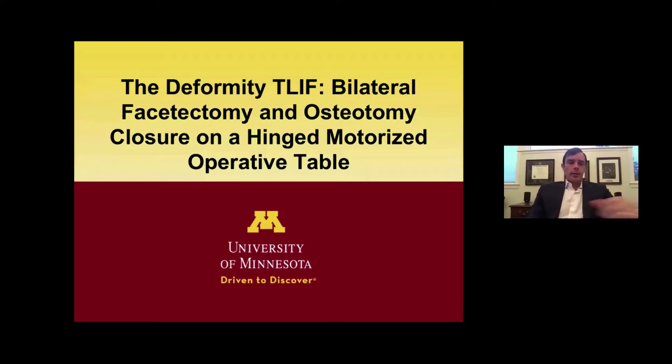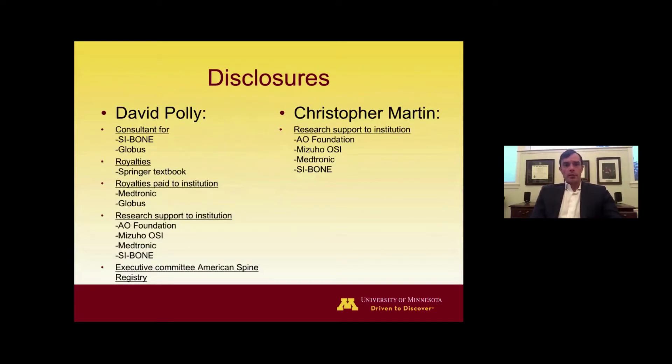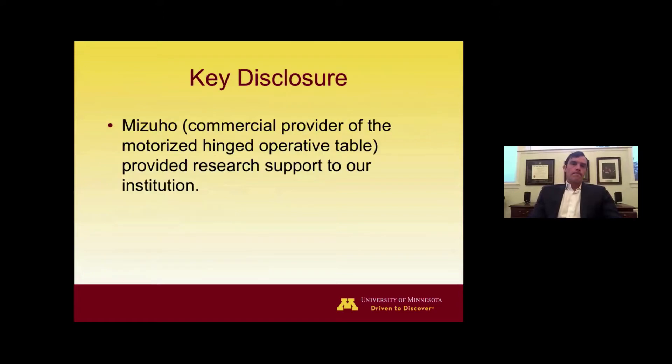Good morning or evening, wherever you're tuning in from. I'm Dr. Christopher Martin, an assistant professor at the University of Minnesota. Thank you to Dr. Pauly for the introduction. My portion of the talk today is on the deformity T-LIF — a technique we've been doing at our institution involving bilateral facetectomy resulting in a Smith-Peterson osteotomy, and then bilateral interbody fusion and osteotomy closure with a hinged motorized operative table. The key disclosure is that Mizuho, which produces the hinged motorized operative table, has provided research support to our institution, although none to me personally.